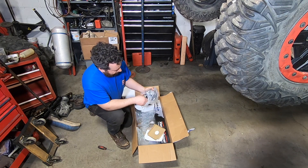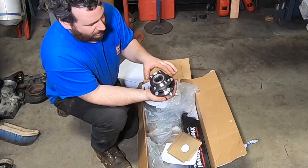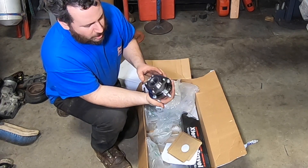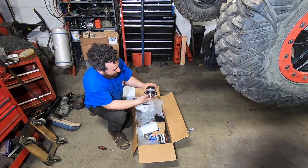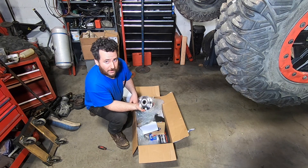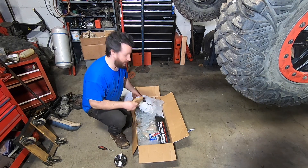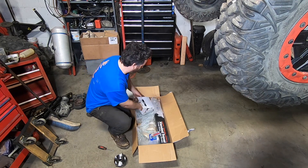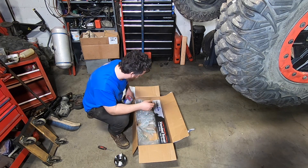Here I've got a standard, nothing special unit bearing. This is from a 2010 Subaru Outback — very easy to get, very cheap to get. This bearing was like less than $30. The reason I wanted to use a Subaru wheel bearing is because we are running a Subaru trans and hopefully a Subaru axle.